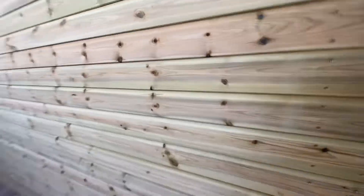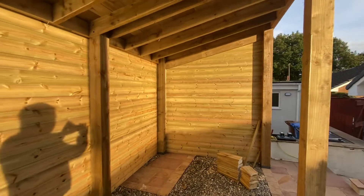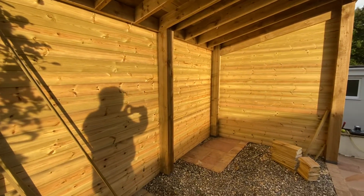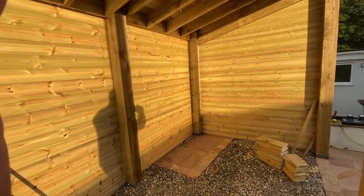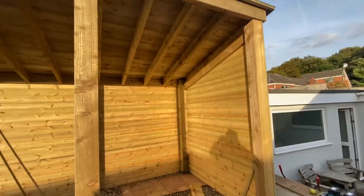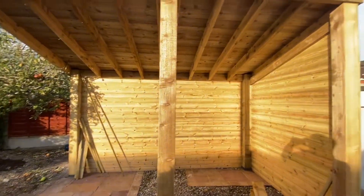I've clad the back on one side. It's about five o'clock in the afternoon and you're going to get the sun in here, so absolutely beautiful in the evenings and afternoon sunshine. I can't get it all in one shot because it's such a big build.